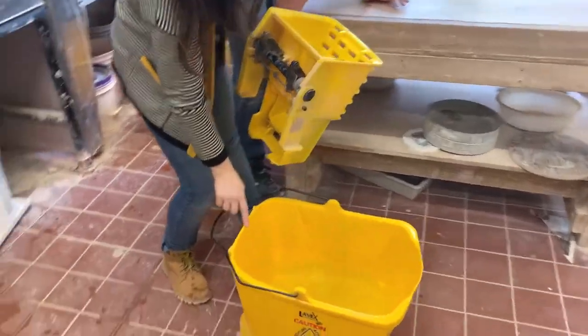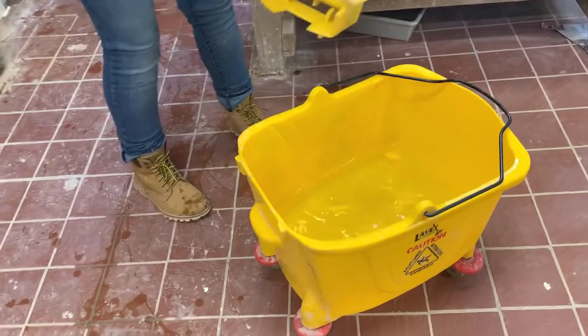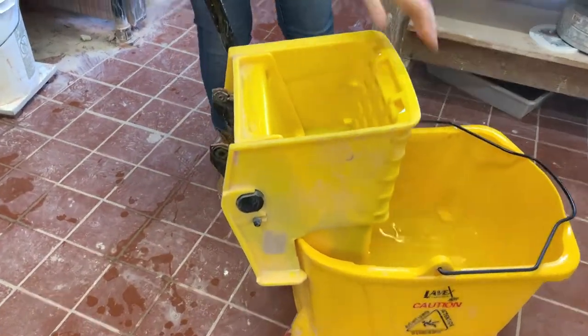Now she has to put the wringer back onto the bucket. Find the side of the bucket with the two little tabs, then slide it on gracefully. You should not have to force it.